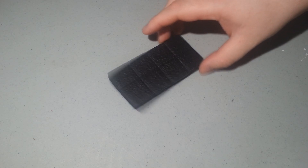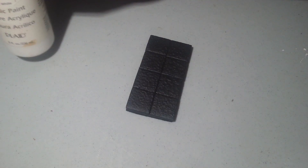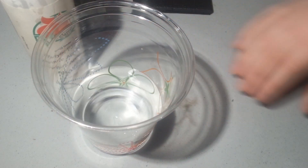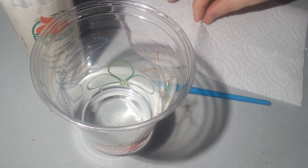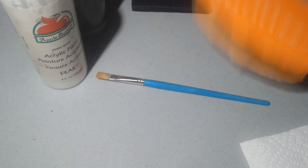All righty, we are back and we have ourselves our primed tile right here. What we are going to need is some white acrylic paint and gray acrylic paint, a cup of water, a brush, a paper towel, and also a painting board — just a regular cardboard will do.